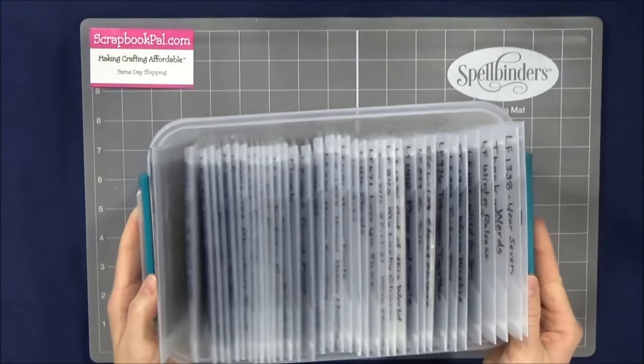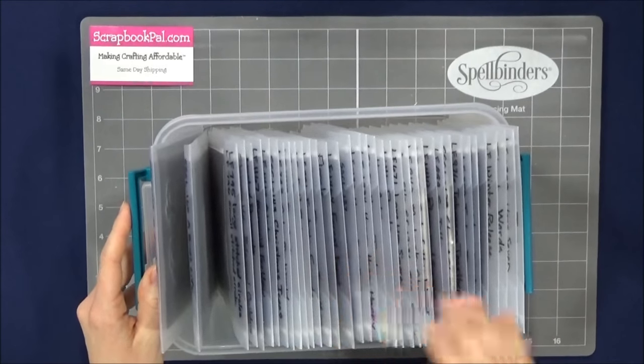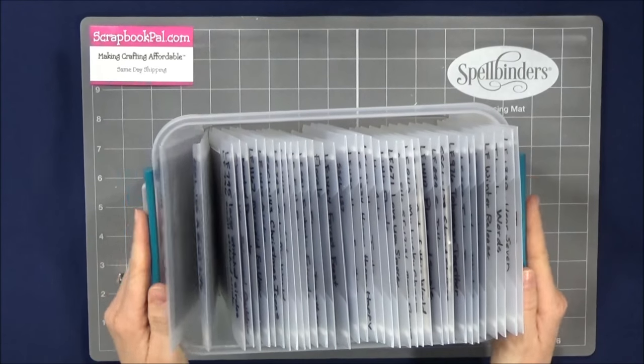I keep mine in a little plastic container like this so that I can have them all in order — I just got this at my local store. Thanks for watching.